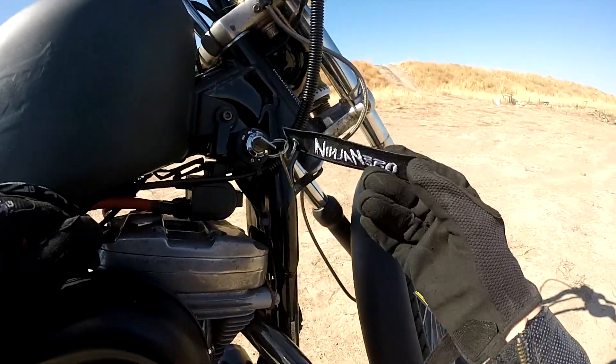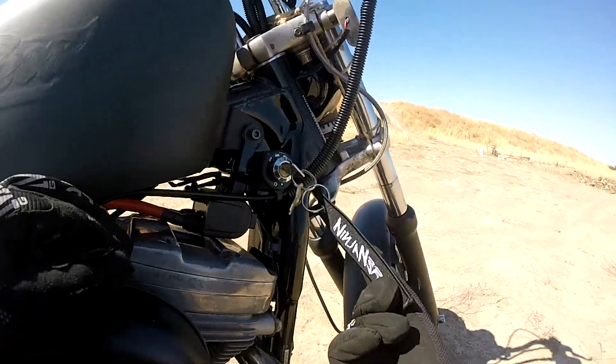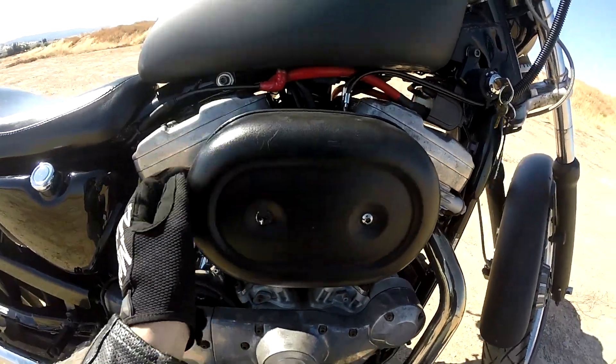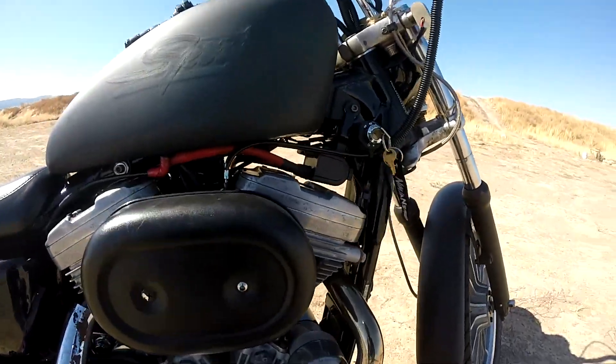Shout out to Ninja Nero for the keychain, dude. If you don't want to re-watch his videos, this dude's ridiculous — follow him on Instagram, go check him out because he's hilarious. Brings a smile to my face every day.